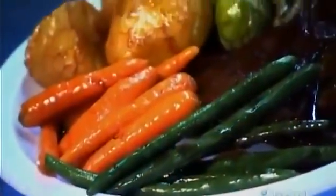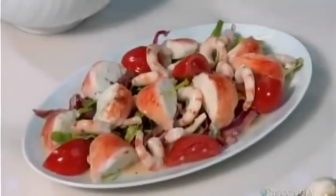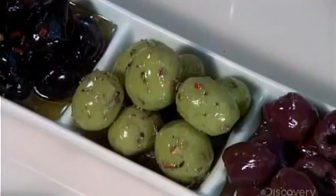This meal may look delicious, but it actually tastes like plastic. This is fake food — it's not for tasting, it's for tempting. Restaurants and food stores use these imitations to entice customers. Fake food is also used as props in movies and TV, as the camera loves it. This fake food will keep that fresh-cooked look forever, meaning there'll be no waste from the restaurant display case.